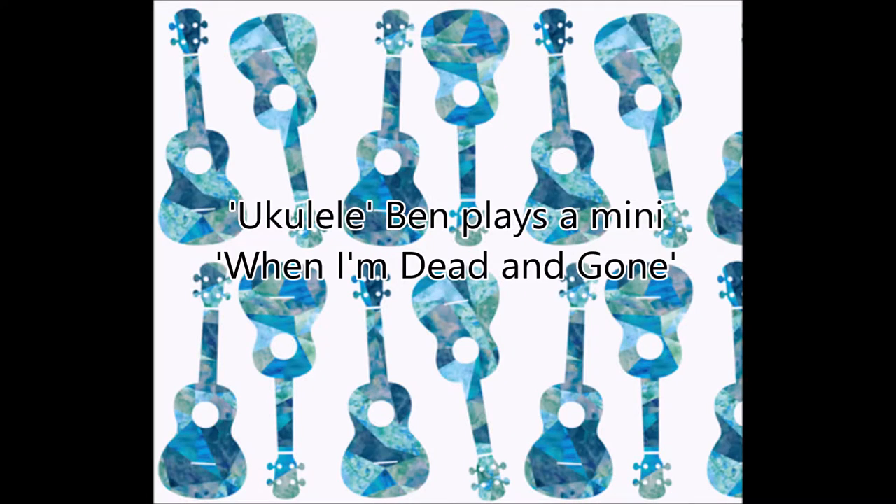Hi, I'm Ukuleady Ben and this is When I'm Dead and Gone. Hey everyone, another short video for those interested in playing this song, as well as those on the Bristol Folk House Beginners Course, Ukulele for Beginners. The song we're going to do for this week is When I'm Dead and Gone and it's a really, really cool song.